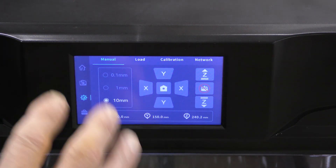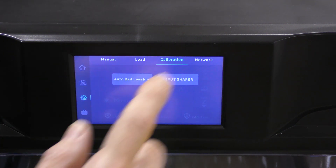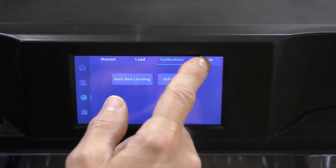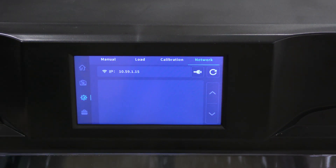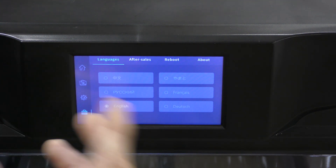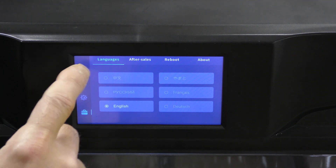You can load and unload filament from here. You can calibrate the bed and also do input shaping right from here. Here's your network configuration, and there's also a section down here for things like language and rebooting the printer.